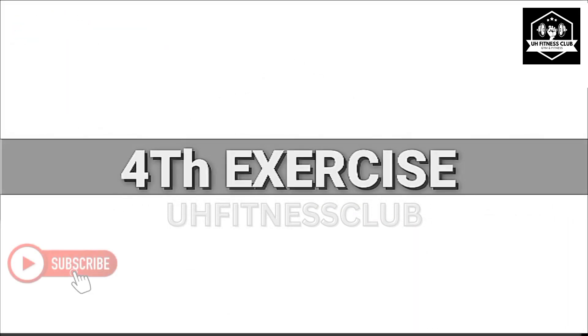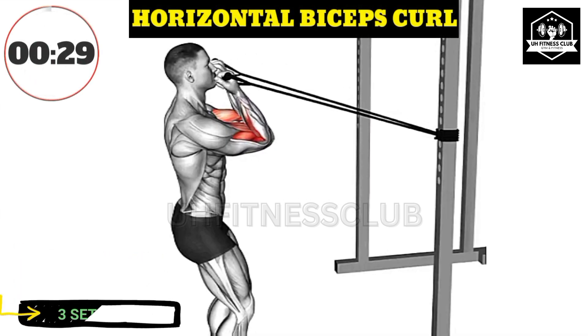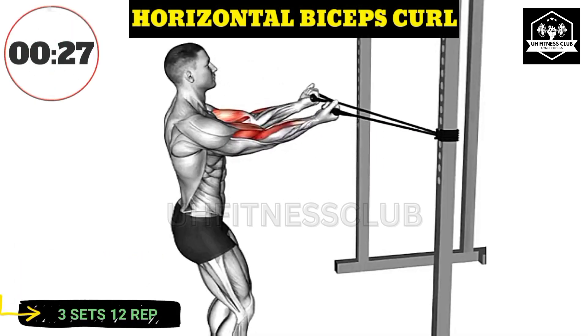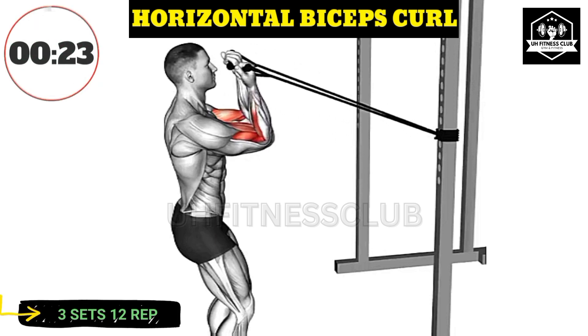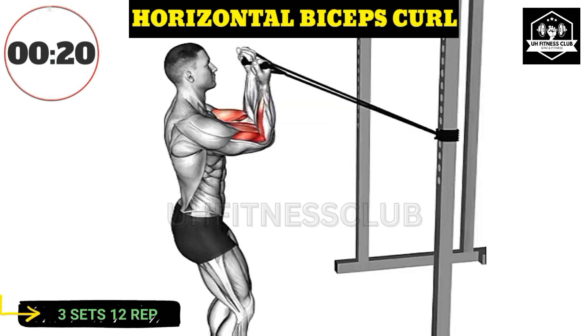Fourth exercise. Maintain proper form by keeping your elbows close to your sides throughout the movement. Focus on fully contracting your biceps at the top of the curl.